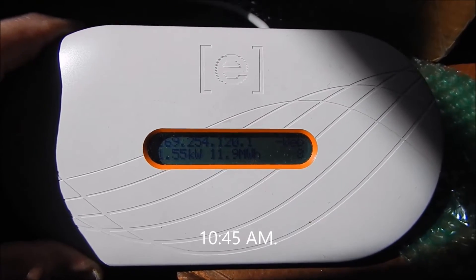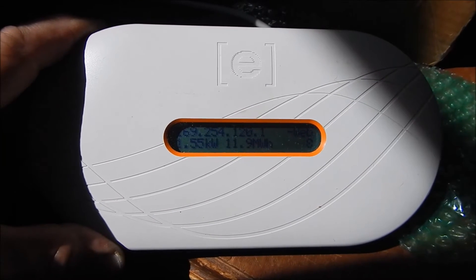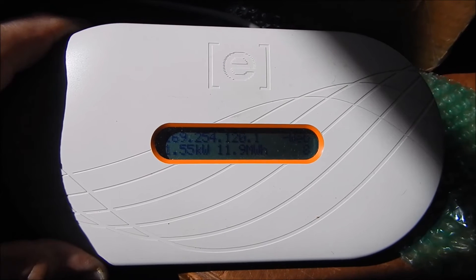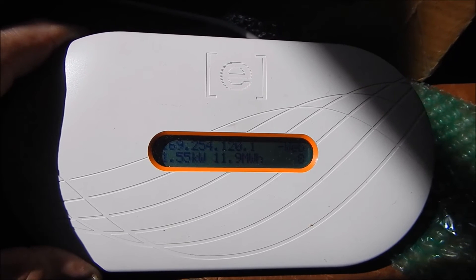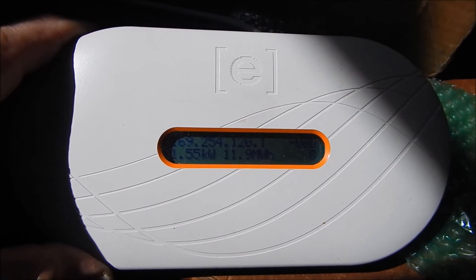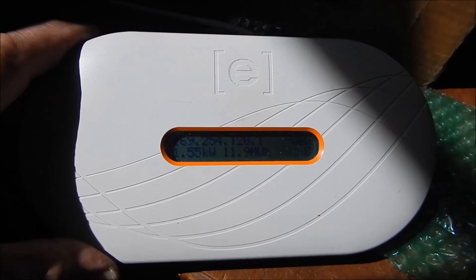Here's a shot of the envoy — hopefully the camera's picking that up. It's about quarter to 11 Sunday and we're getting 1.55 kW coming in. Yesterday I saw it at 1.8 kW, which is about pretty much max power, so everything's up and running and working. When the computer gets fixed I'll patch this into the laptop and it'll have the display that it had at my house.